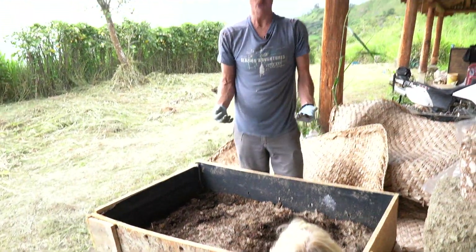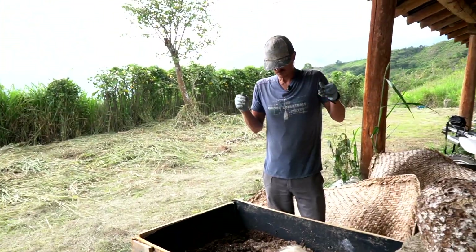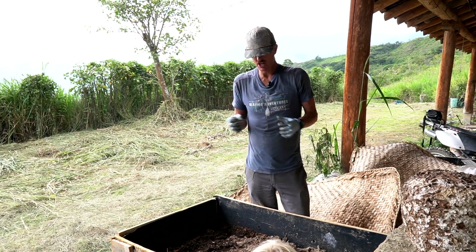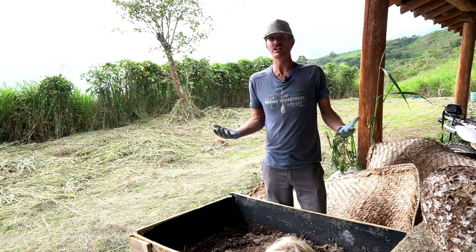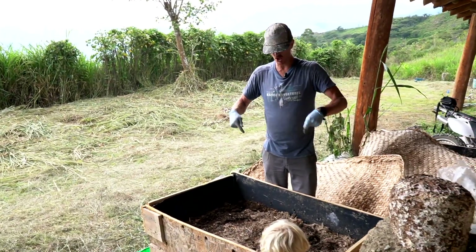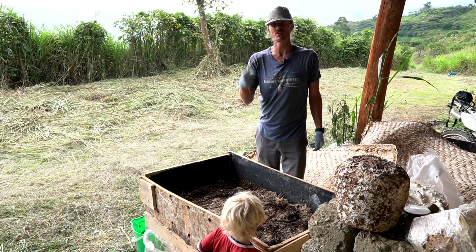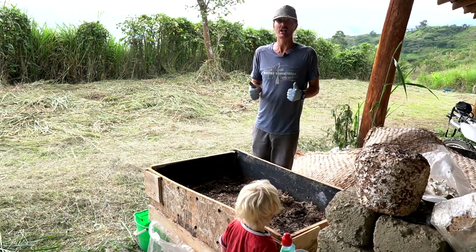Every six weeks the worm population doubles. And the worms themselves eat their body weight daily. So this whole population is doubling — in about four and a half months I could have eight times the amount of worms, turning this into substrate even faster. So can you compost your substrate with worms? Again, the answer is yes — I highly recommend this.